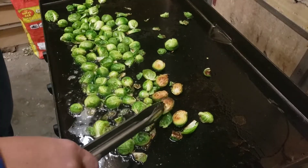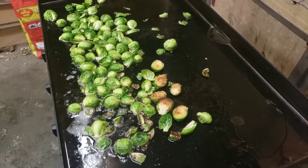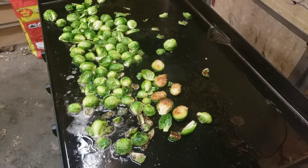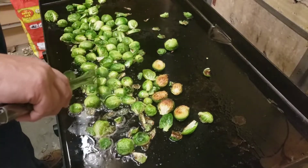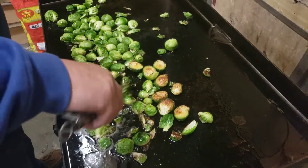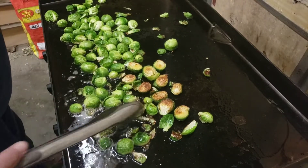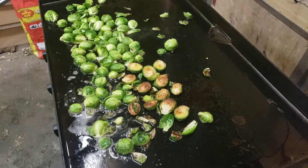See these little brown guys here? That is what you want — get them about that color and get them all flipped over. I remembered to bring my tongs this time, I ain't touching them now. Let me get these all flipped over and I'll show you the next step.